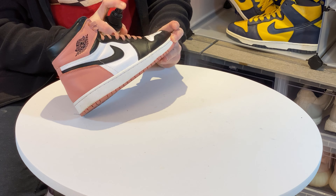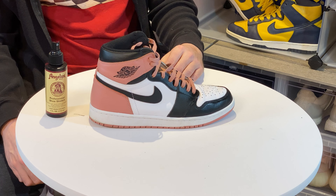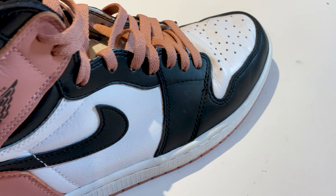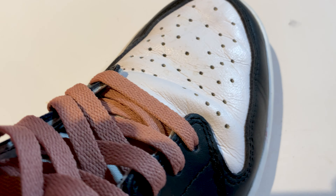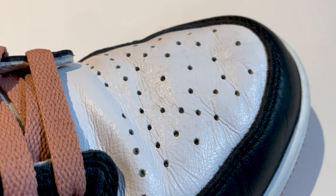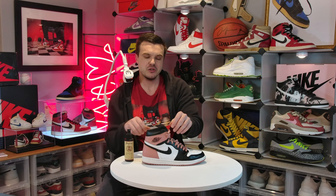To get started, I'm going to soak the area with the creasing and let it dry. While we let that dry, let's take a look at how bad this creasing really is. We've got our work cut out for ourselves.